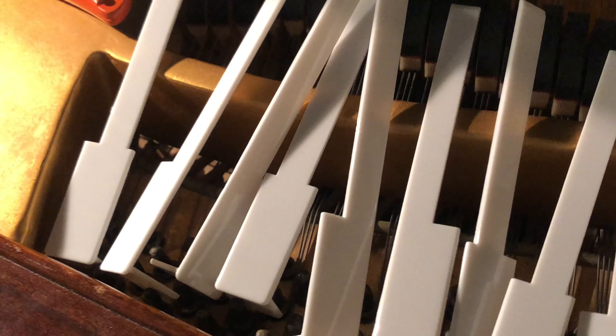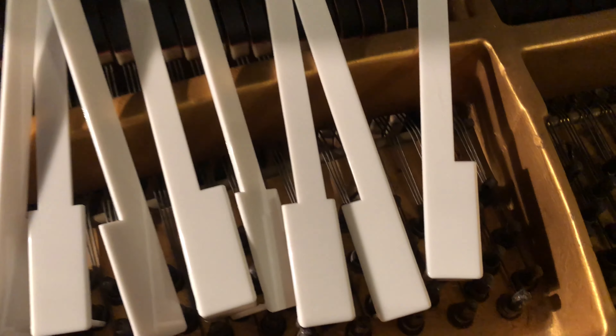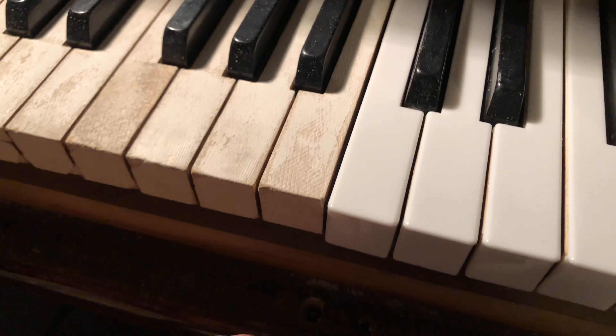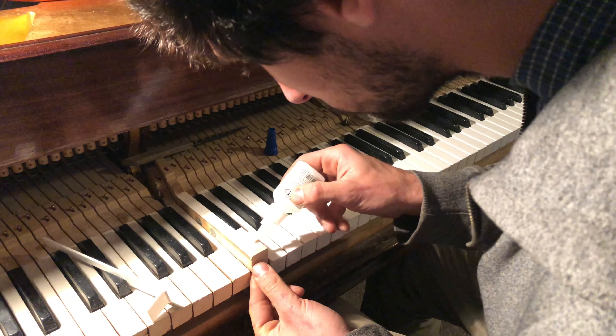Here we have some nice new key tops that have arrived. They need to be sanded and filed into the correct size and shape. Here we go — test fitting a key top. This is an old 1956 Chappelle baby grand piano.